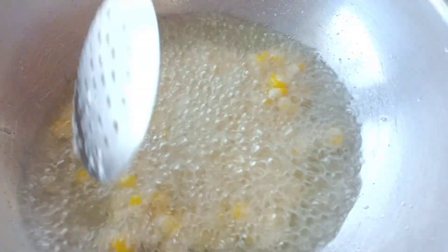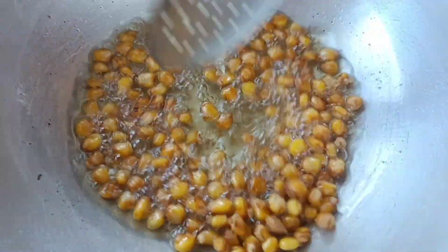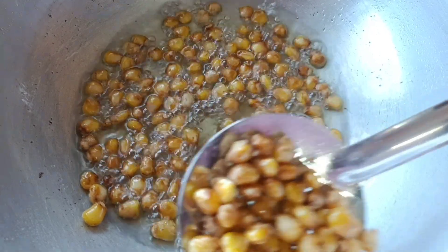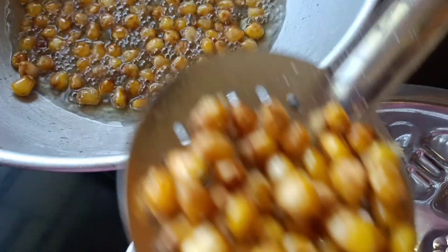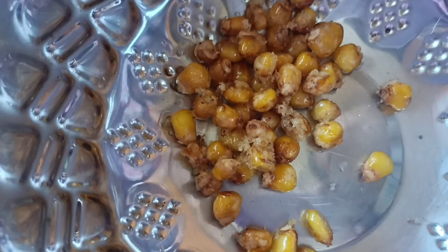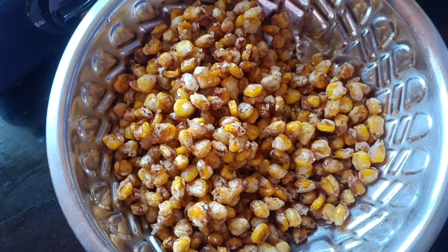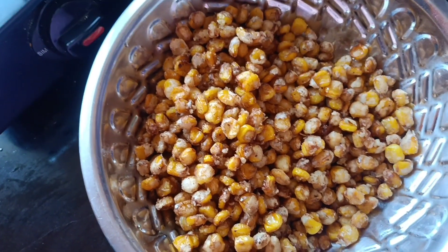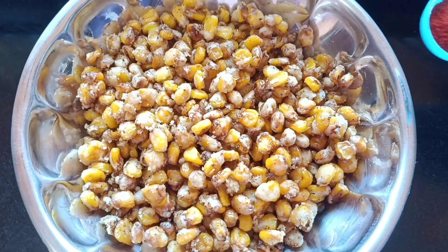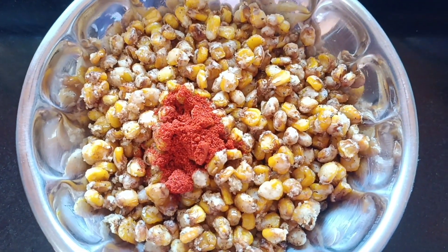Mix it in a little bit. Now we watch the color change in the pan. Pour the sauce, put it into the lid, then put it in the pan and add a little wine to the sauce.